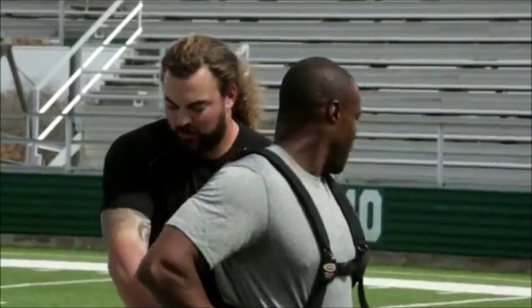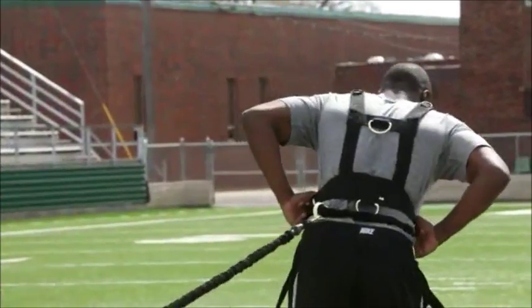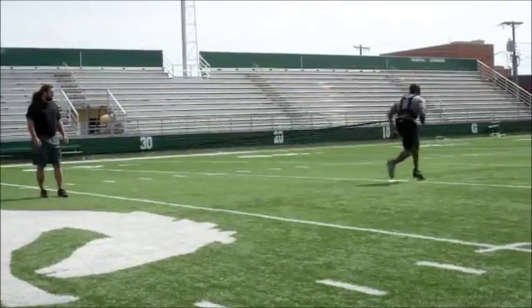The next thing we're going to show with this workhorse is progression runs. Drop back to five right here. The first thing we do, we're just going to work on getting off the ball, working on that first step explosion. Go right ahead — getting off the ball quick.